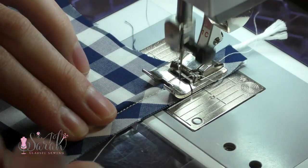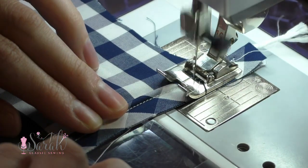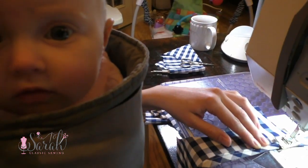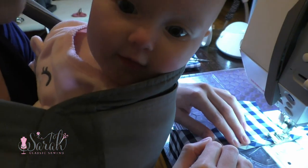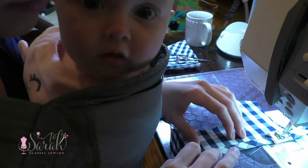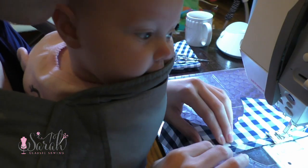Now if you want to put some piping in, do that now before attaching the skirt to the bodice — it's an optional step. I made some piping from the same gingham fabric using some cording, and I'll link below where you can buy cording if you'd like to make custom piping as well. I cut my piping to the seam allowance of a half inch so it's easy to match up and sew.